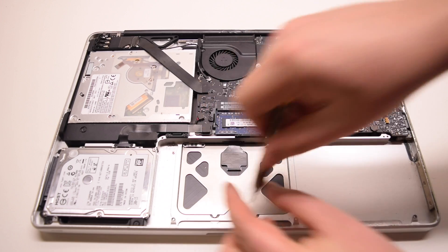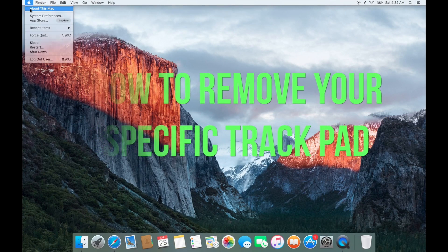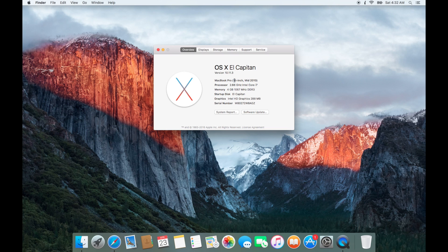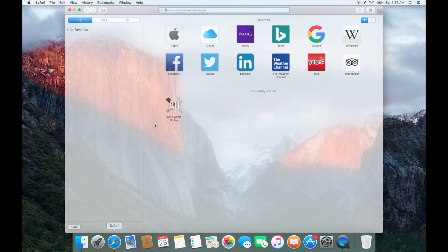Now that we have the basics down, let's figure out how to remove your trackpad. Go to the Apple logo and go to About This Mac. Locate your year and Mac size — you'll need this information for the next step.